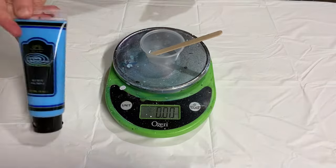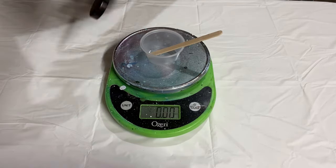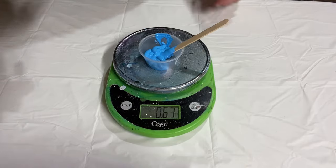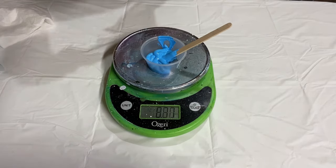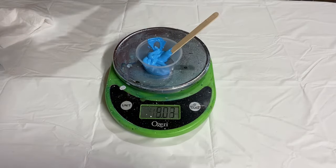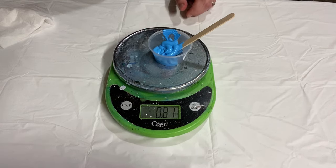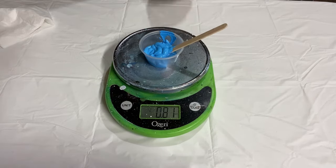Last one - let's do Creative Inspirations, this is sky blue. Different colors have different densities, so not every color, even from a specific brand, is going to weigh the same. Some are a lot heavier, some a lot lighter, and that may play a part in why some seem to take more water than others. For this blue I'm doing 0.8 ounces of paint - splitting the difference between the green and the rouge.